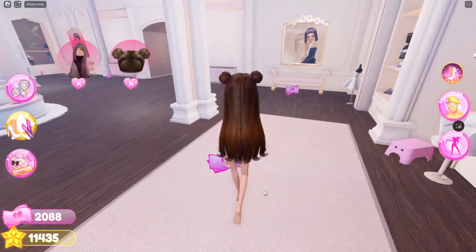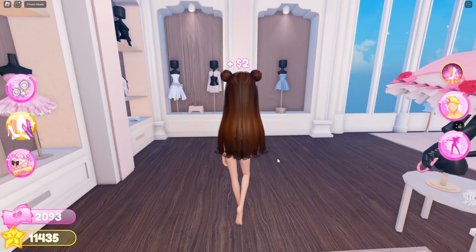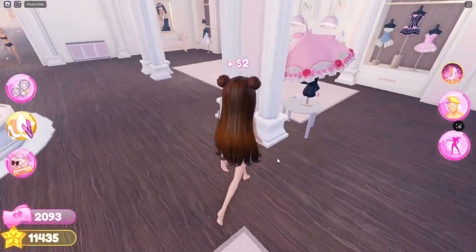Hey guys, welcome back to this channel. In this video, I'll be showing you guys how you can create this pumpkin outfit for Halloween on Dressing Press.